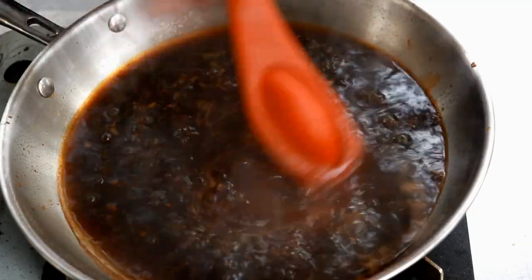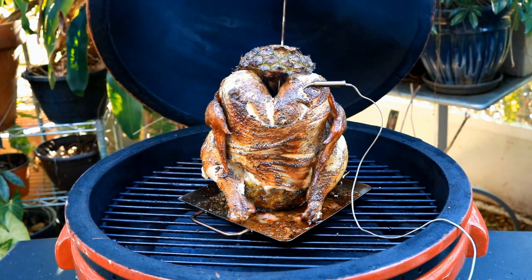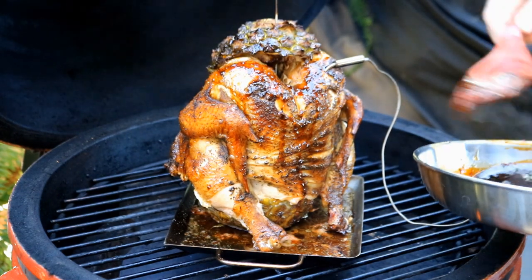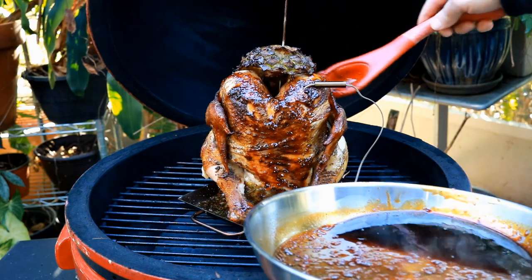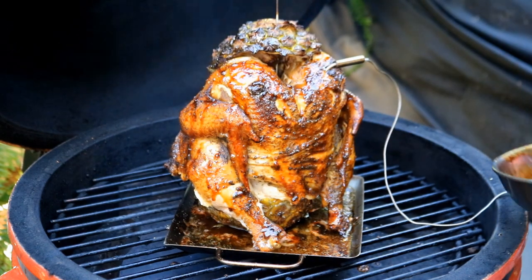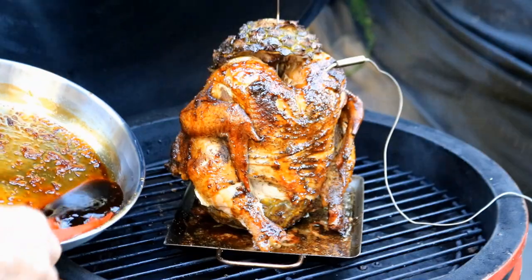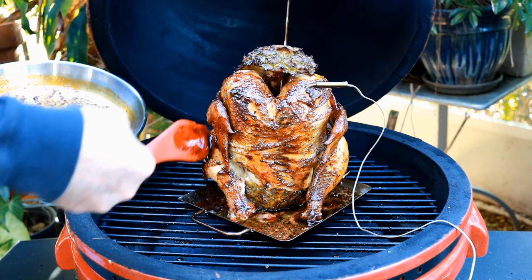I'm just going to bring this up to a simmer, let it thicken a bit, and let all these flavors marry together. It's been 46 minutes — our chicken's up to 116°F. Now I'm going to take that glaze and drip the goodness all down over it. The grill temp's running right around 370°F. Every time I use this little device I get asked where I got it — I've probably had it for 15 years and I cannot find them online. If anyone knows where you can get one of these little spoon glaze things, please leave me a comment.